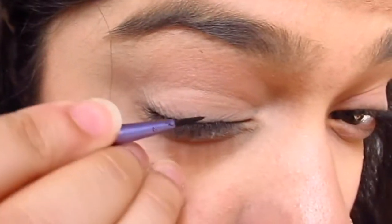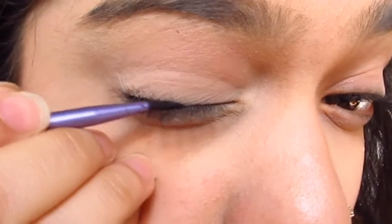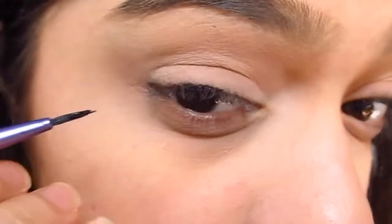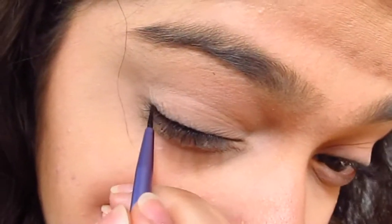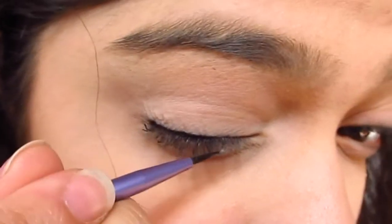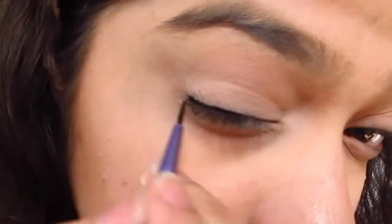The way I create my winged eyeliner — or for that matter any eyeliner — I suggest that you start at the center of your upper lash line. Just as I am doing, in short strokes, line the outer half of your eyelid and try to be as close to your lash line as possible.